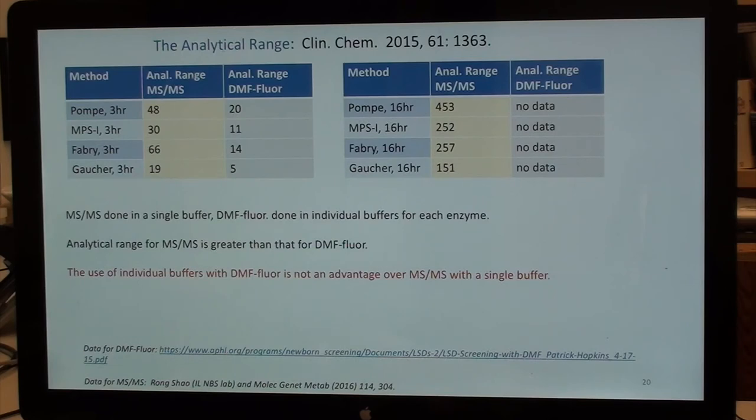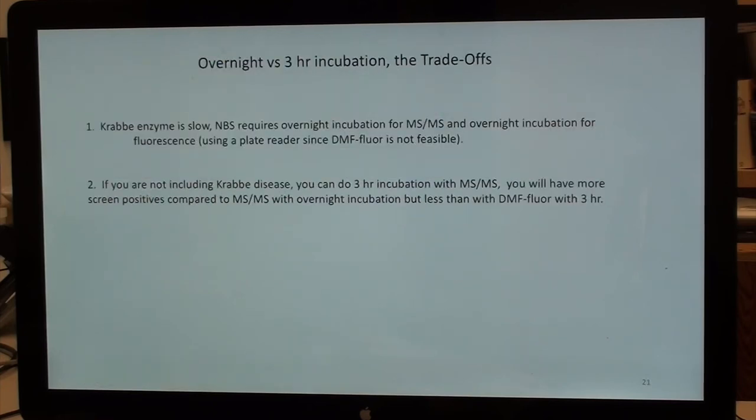Nobody is doing overnight digital microfluidics — it would cause throughput problems and it's not clear it can be done. The mass spec data is done in a single buffer while digital microfluidics uses individual buffers, yet the analytical range for mass spec is greater. The use of individual buffers with digital microfluidics is certainly not an advantage over mass spec with a single buffer.